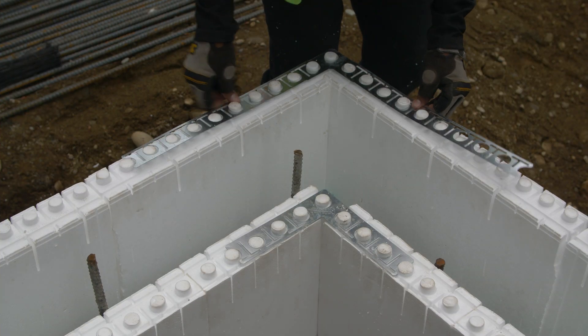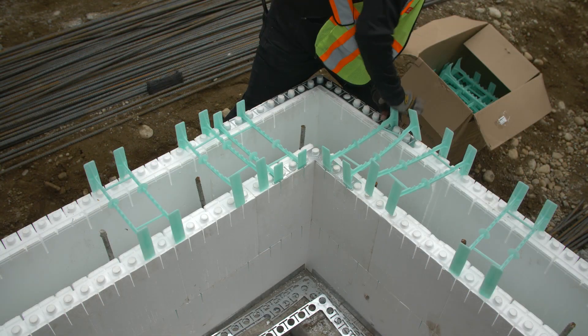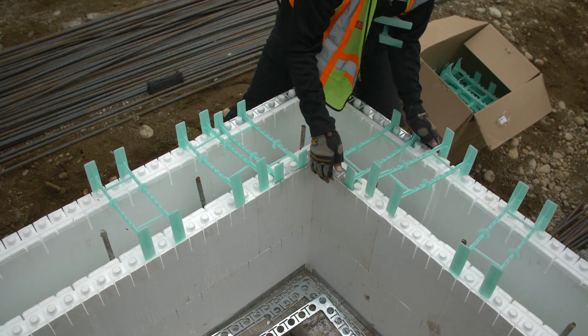Place corner brackets, full ties, and tie flanges in the same manner as the first row. Corner bracket and tie placement should be the same on every row.